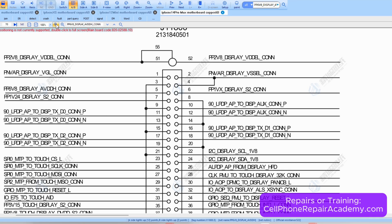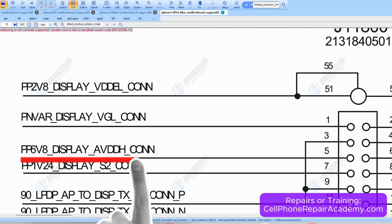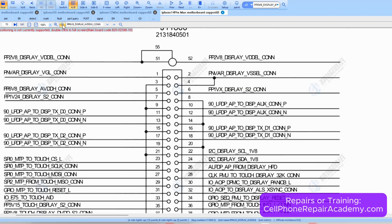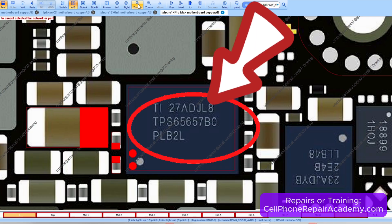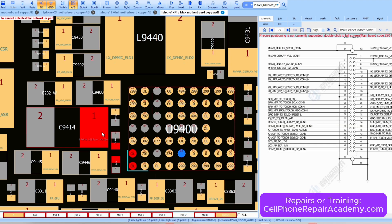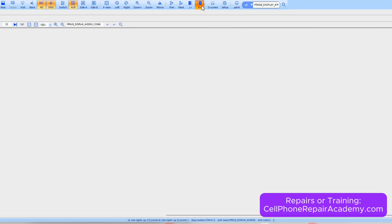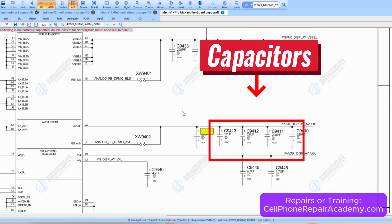Checking the schematic, we saw that pin 5 is labeled PP6V8 display AVDDH. Tracing the line in the BoardView showed that this rail is generated by U9400, which provides power to the screen and is filtered by a group of capacitors. If any one of them is shorted, the entire rail goes down.